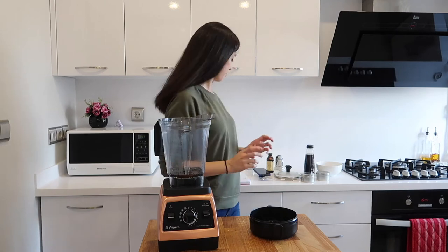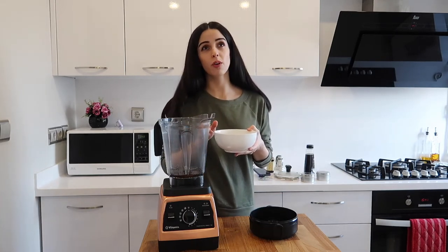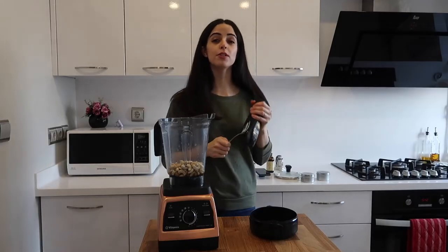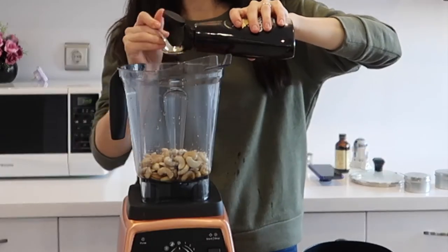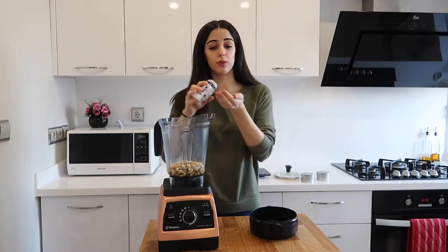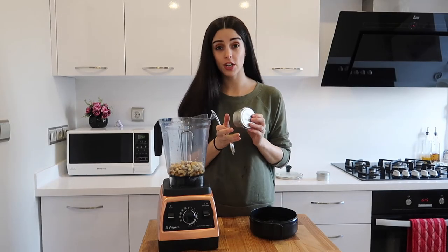You'll need one and a quarter cups of cashews that have been soaked in water for about an hour and a half, three tablespoons of sweetener — I like to use maple syrup — a splash of vanilla extract, a pinch of salt, and one tablespoon of matcha powder.